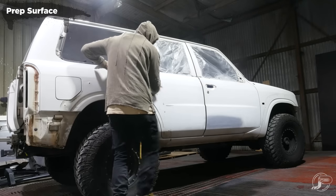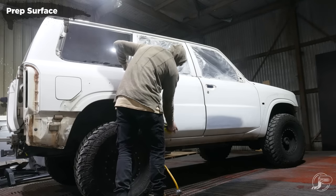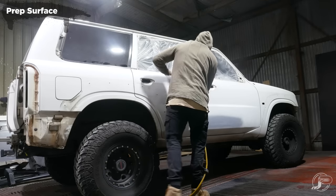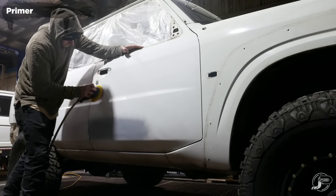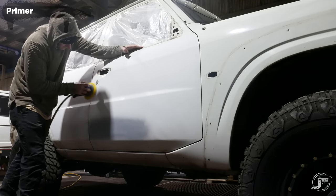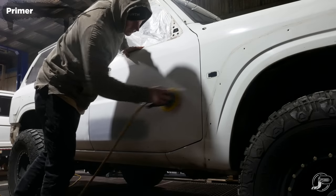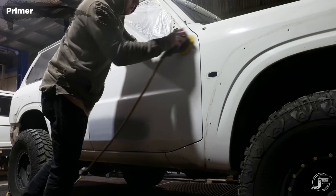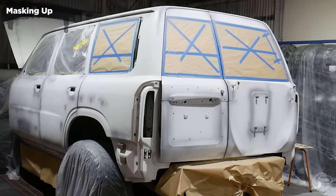I'm going back over the panels making sure there are no shiny spots, giving it a really good sand with the soft orbital sander to make sure it's all even across the board after the hand sand. You'll also notice I've used some primer on spots where I've taken it down to bare metal — that's where the stickers were on the bottom of the doors. When sanding pulls paint thin, just put some primer over it and it'll be perfectly fine.